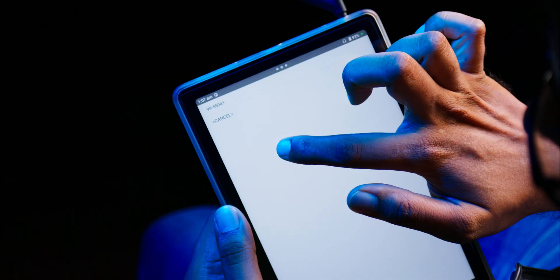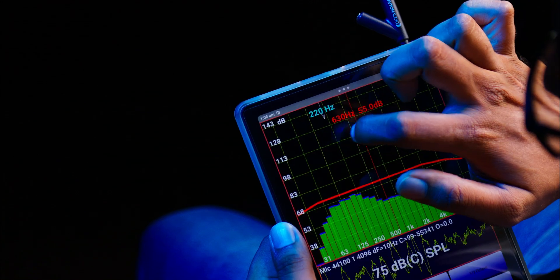Each microphone comes with its own calibration file which you can download from their website by entering the serial number. You can load this calibration file into the AudioTool app as well. You can create and load target curves too.